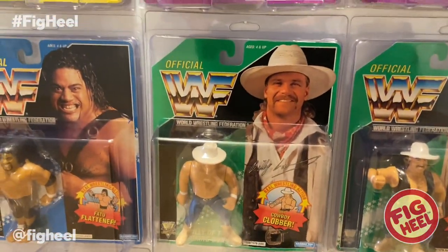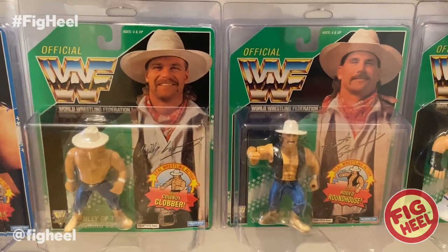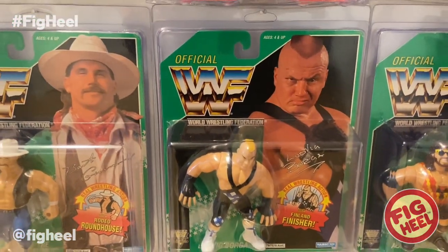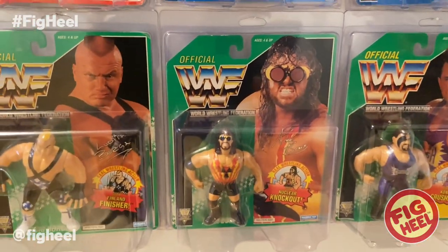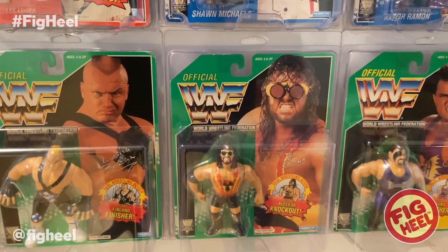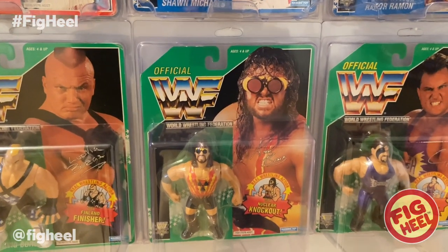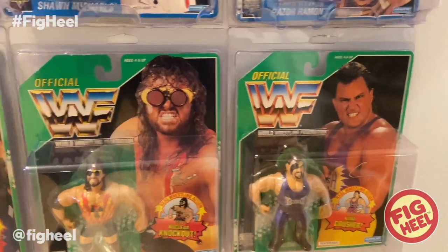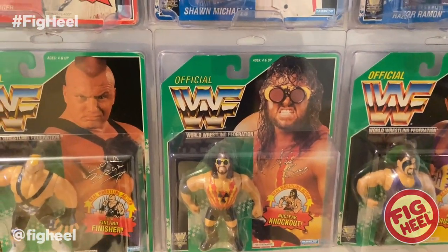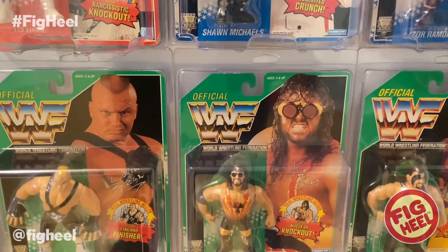Got Billy Gunn, Bart Gunn — the Smoking Gunns. Got Ludwig Borga here. Adam Bomb — this was my second green card that I got, and I actually won this in a raffle. I think I spent like ten bucks on the raffle tickets and won that one. I use the raffles in a group on Facebook called Has Bros, and I've won a bunch as you can see — I think we've already counted four.